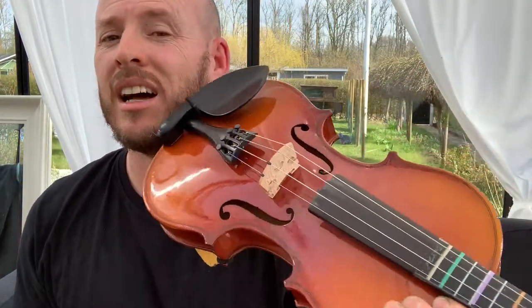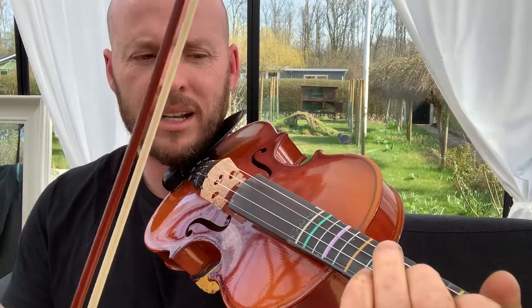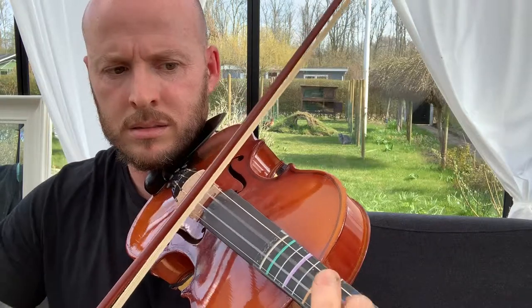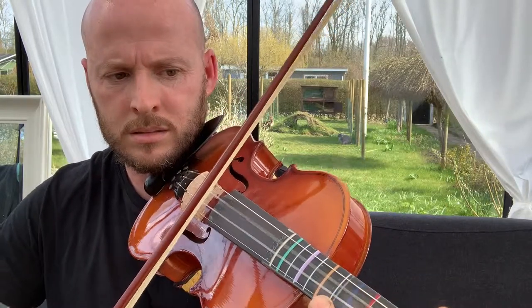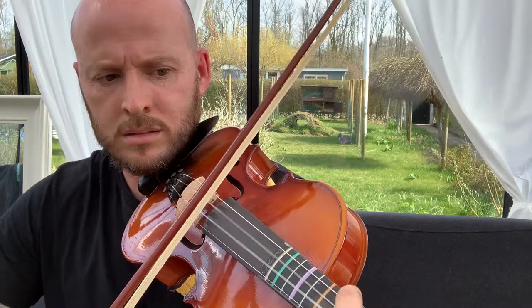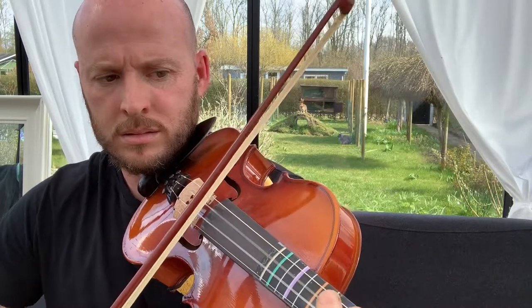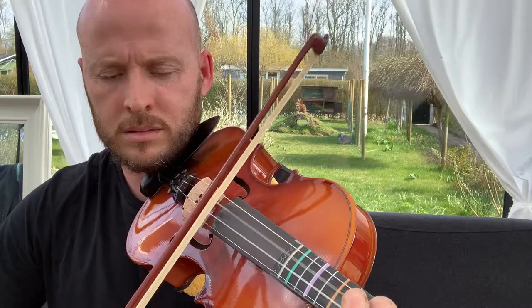That's the same for the Suzuki Book One song 'Go Tell Aunt Rhody' — let's see if I play it fiddly. So there's another example of playing a really basic Suzuki tune, but I've added more variation to it. Rather than just playing the plain melody, I've added variation.